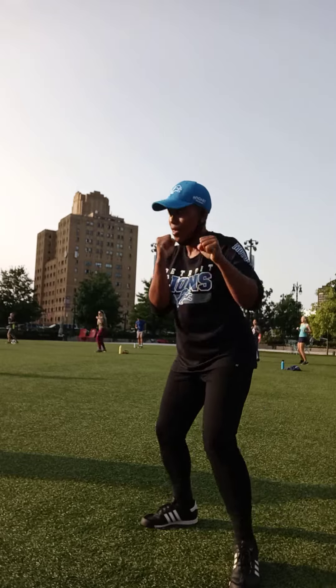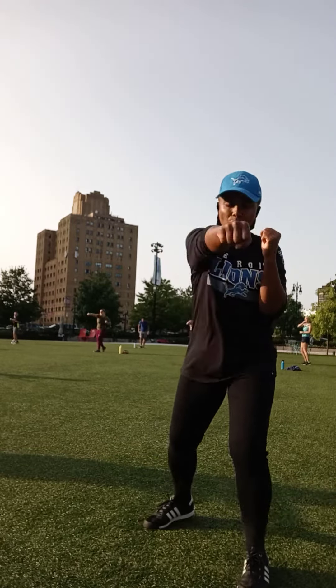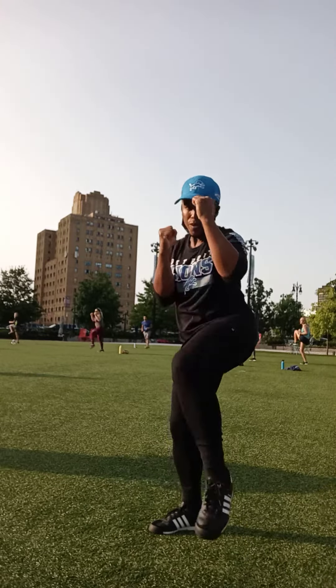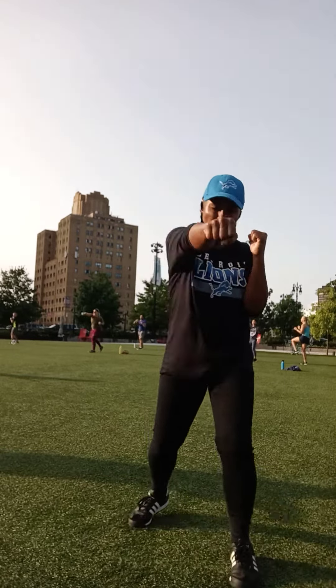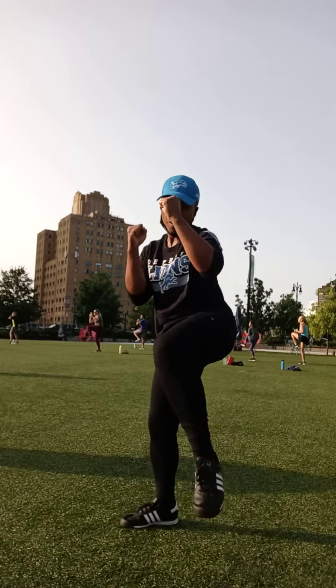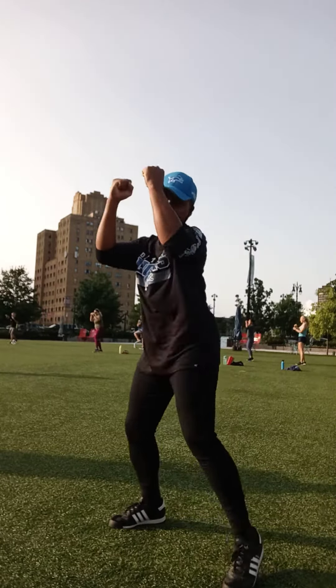We're going to add it in. 1 knee, 1 toss. Take it, knee, chest. Right arm. Got that left knee in that right arm. You got it. Hold that arm. Lift. Lift. There it is. Come on now. Up. Up.